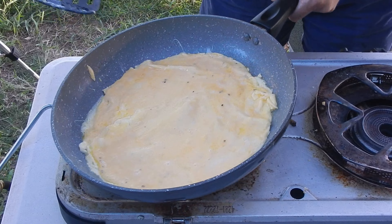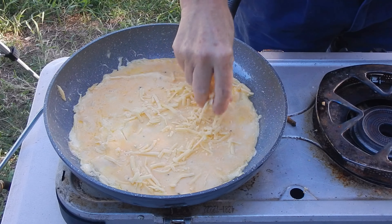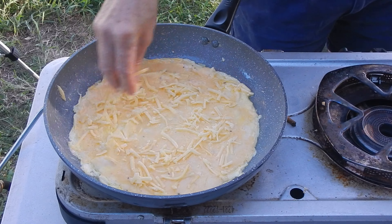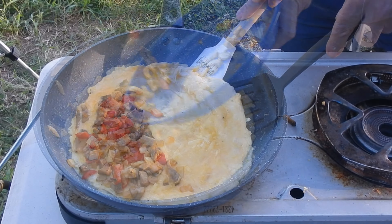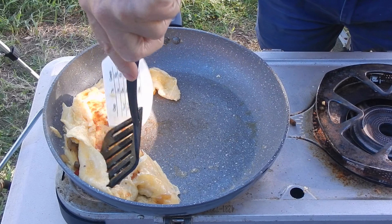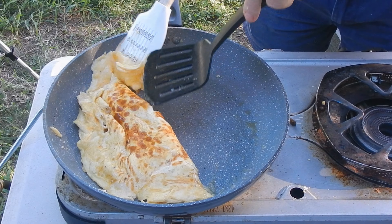I sprinkle some grated cheese over the top and let it cook for a minute or so. At this stage when I touch the omelette it feels almost set. I put some of the vegetable mixture on one half of the omelette and then let it cook for a little while until the omelette is firm enough to flip. Then using two spatulas I flip one half over the other and cook it for only another minute or so.